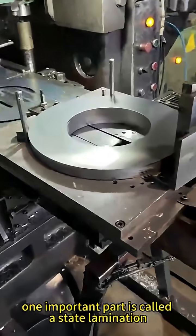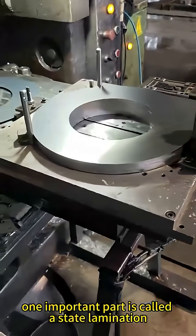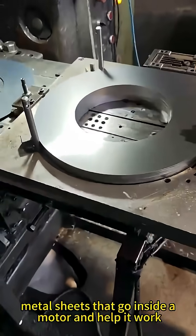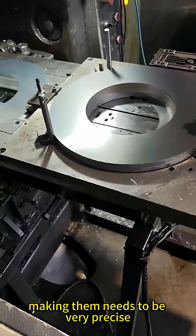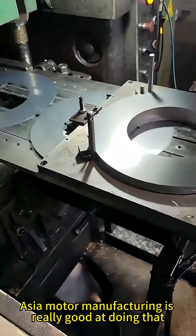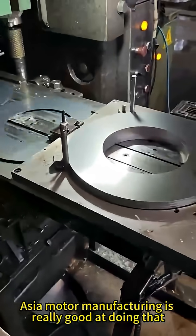In the world of electric motors, one important part is called the stator lamination. These are thin metal sheets that go inside a motor and help it work. Making them needs to be very precise, and East Asia Motor Manufacturing is really good at doing that.